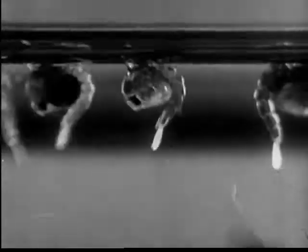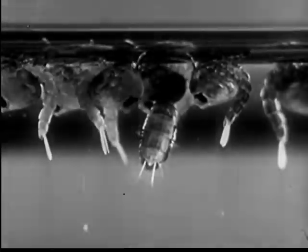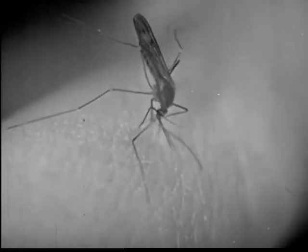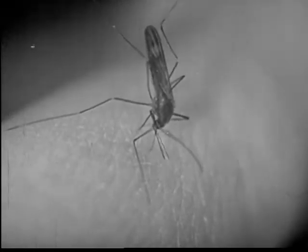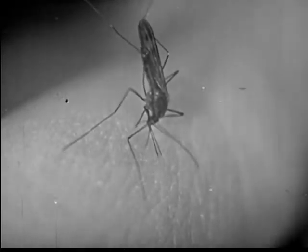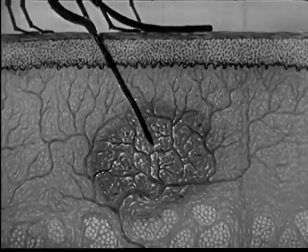The pupa of the Anopheles looks much like the pupa of the common mosquito. The female Anopheles feeds with her body held high in a straight line with her long beak. She sticks her beak through the skin, secreting saliva to make the beak go in easier. With the saliva, malaria germs are carried into the blood.